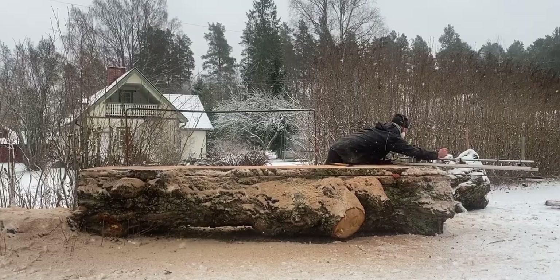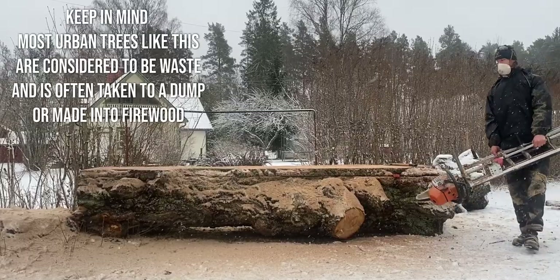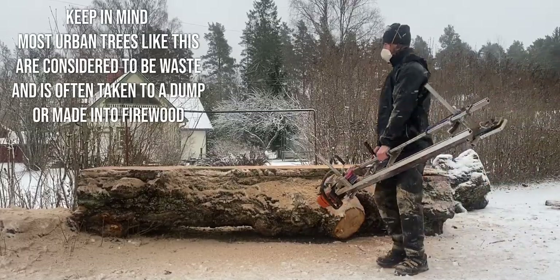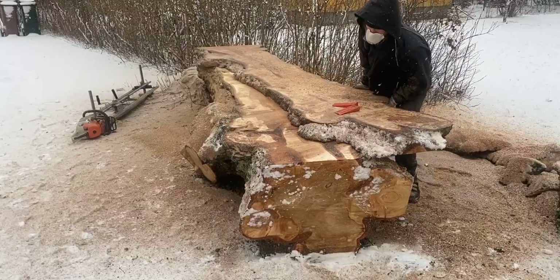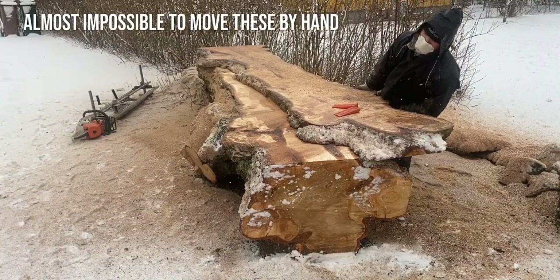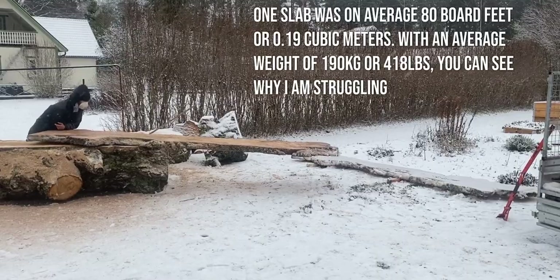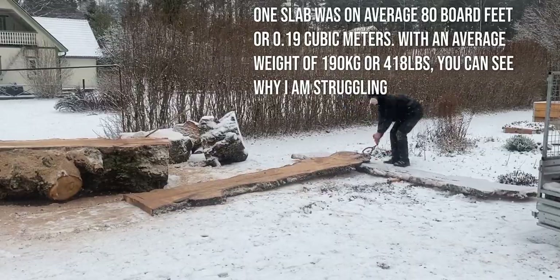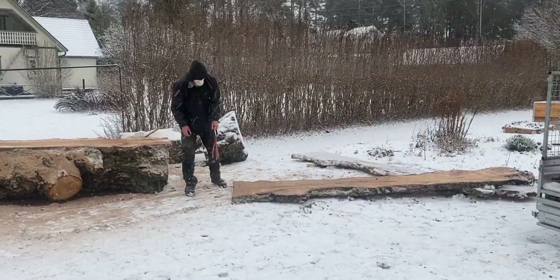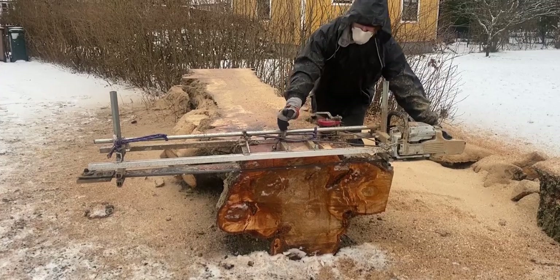Let's get to the burning question of this video: how much would something like this be worth? First, we need to know our volume. The log itself was a little over 2.5 cubic meters in volume. The actual yield, however, was 1.33 cubic meters of slabs, which is 563 board feet. I cut the slabs to 80 millimeters, or just over 3 inches in thickness, which would be called 12 quarter, because it is 12 quarters of an inch in thickness.